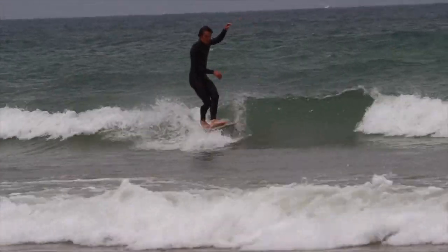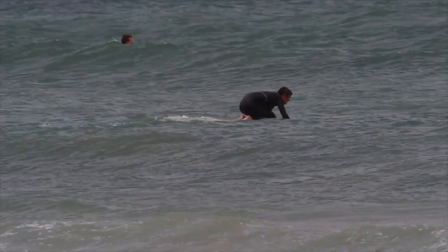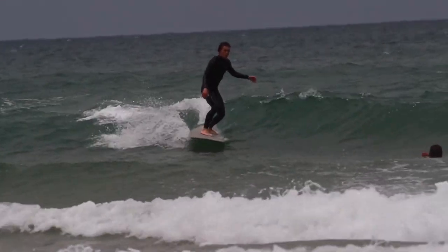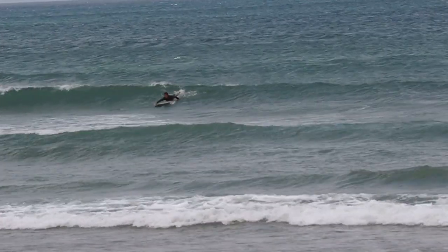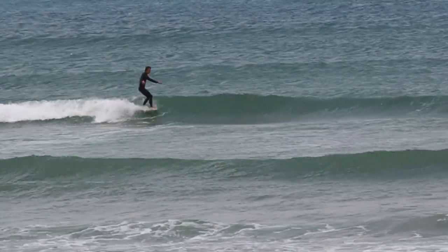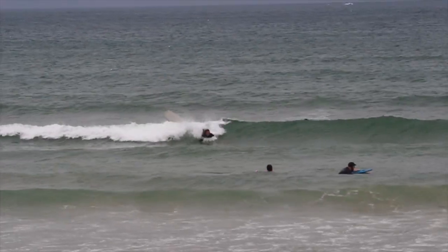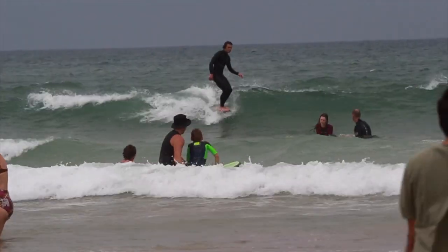Moving to the all-rounder fin, the overall feel was one of having a little more flow and connection with the wave — through in-between sections and turns it felt less rocky and more stable. The nose rides were probably where I noticed the biggest difference. Whereas the pivot fin's slowed pace pulled me back into the pocket, that wasn't quite the case with the all-rounder — I needed to be a bit more cautious of nose ride positioning as there was a greater chance of sliding out of the pocket and into the flats.